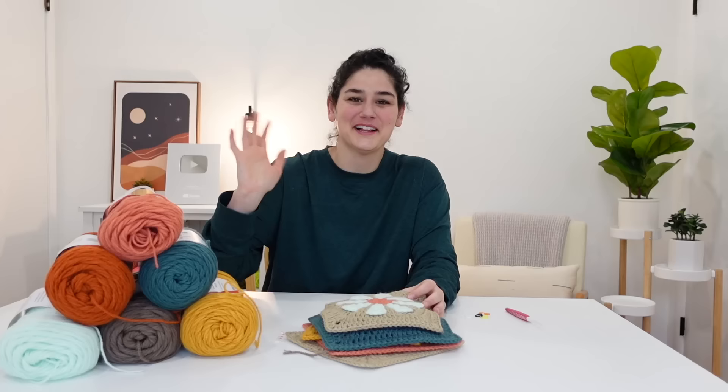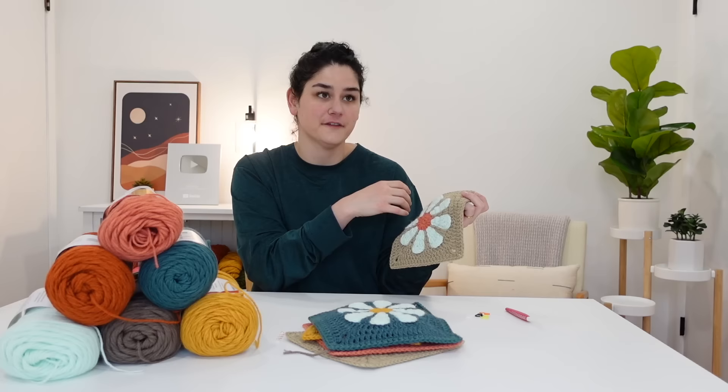Hello, my name is Elise. Today I'm going to be showing you a crochet tutorial on how to make these daisy granny squares. Sometimes they're called flower power granny squares or 70s retro daisy granny squares.